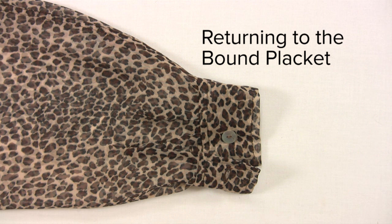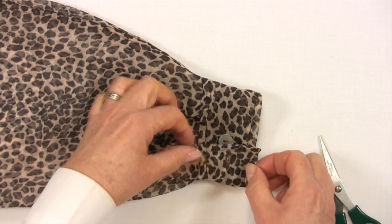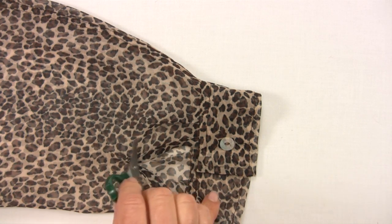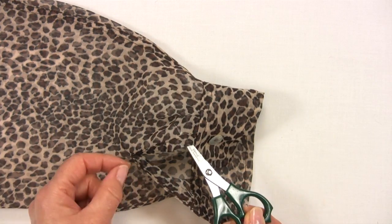Before we can attach the cuffs we need to deal with the sleeve opening. I have opted for a simple bound placket — it's very neat and I prefer it for a ladies shirt. The cuff overlaps itself and has an extension. The sleeve is slashed to create the opening.